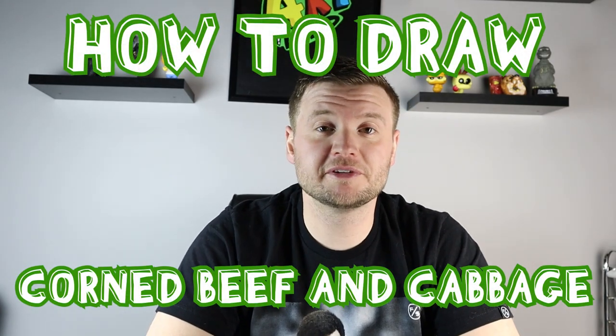Hey everyone, how's it going? In honor of St. Patrick's Day coming up, I thought it would be fun to show you guys how to draw a cartoon version of corned beef and cabbage. I hope you guys follow along and enjoy this video today.